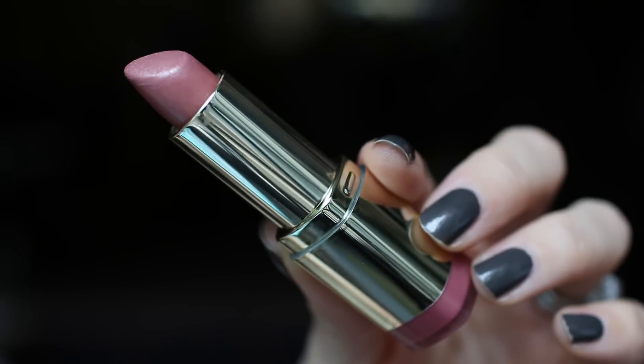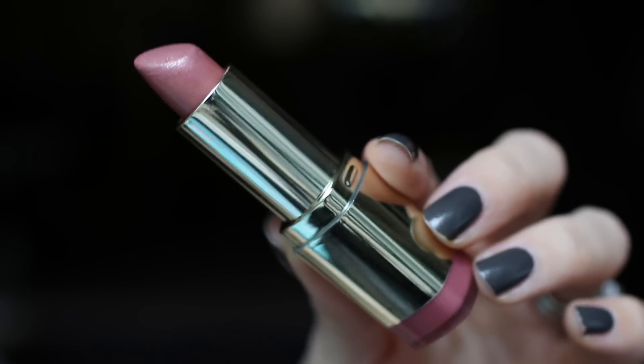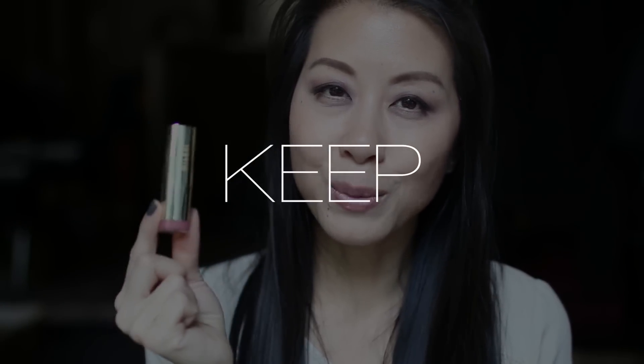The next lipstick is by Milani and Pebbles actually gave this to me in our swap. This is in Dolce Caramello — a really pretty pinky nude with a hint of shimmer. Here is Dolce Caramello on my lips. I think it's beautiful. I love bringing this shade on vacation, especially somewhere warm and sunny. It's really flattering so I am going to hang on to this one.